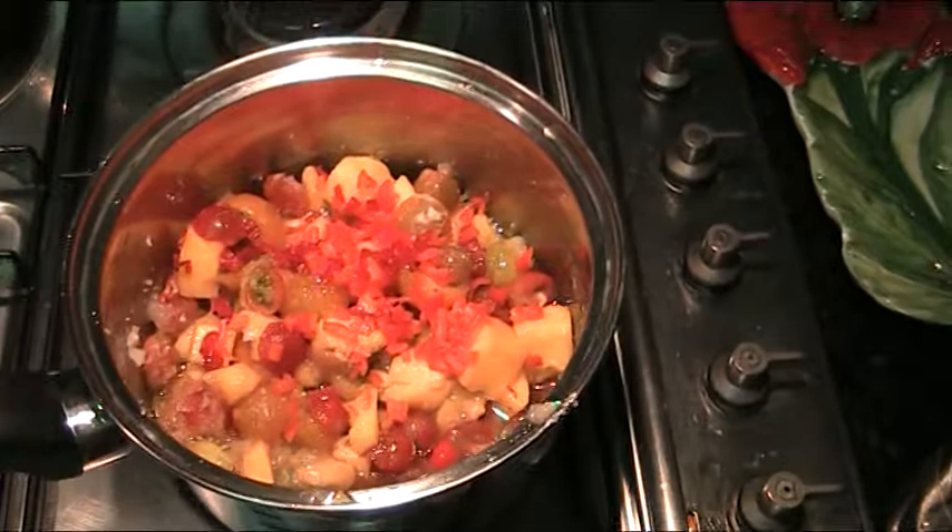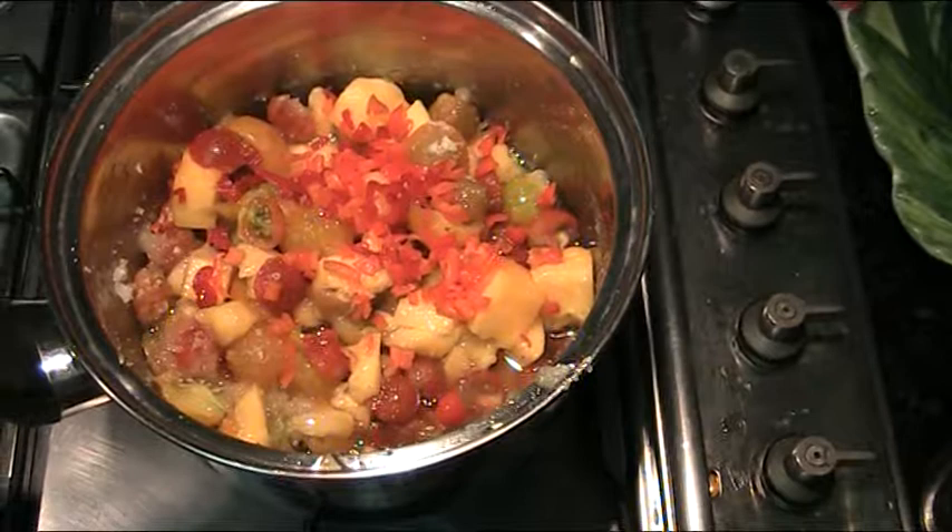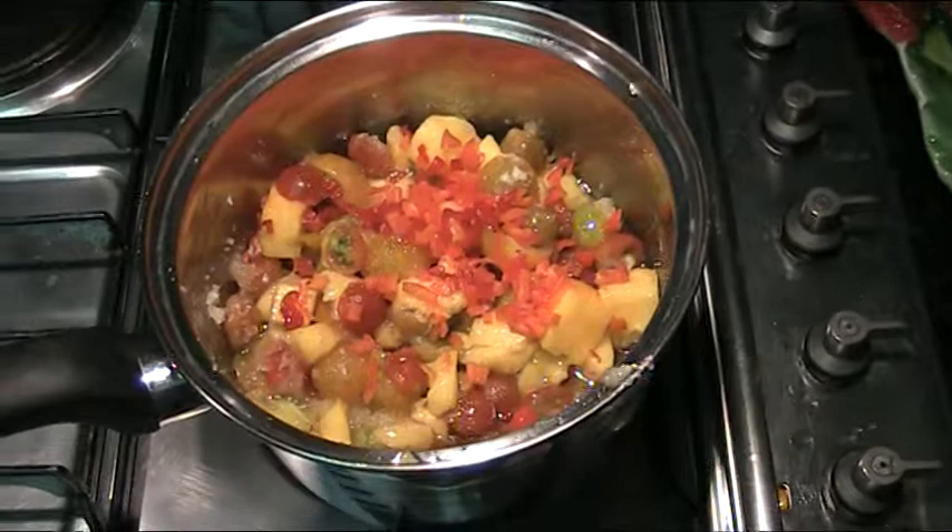What we've got in there is about 350 grams of cherry tomatoes just chopped in half, and 350 grams of jam setter sugar. The jam setter sugar has the extra pectin, which is what makes it set.